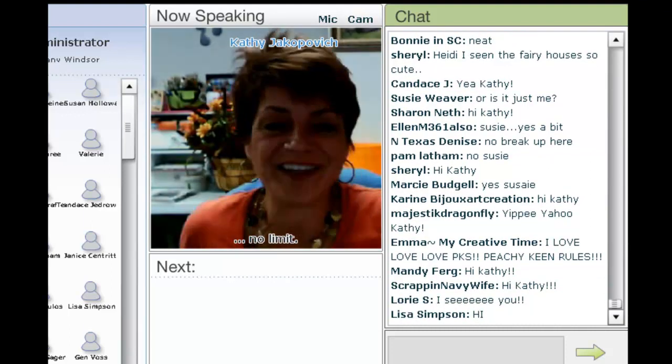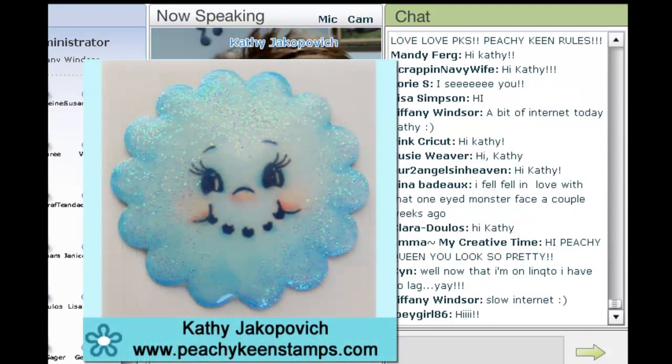Hello, Tiffany. Hello, everybody. Thanks so much for asking me to come back. Glad to see y'all.